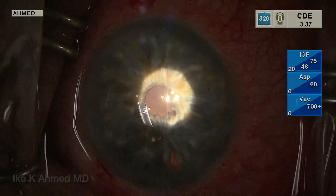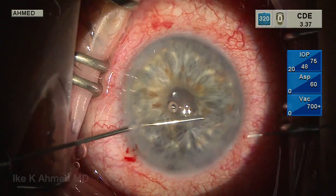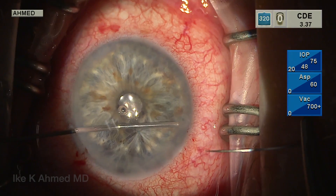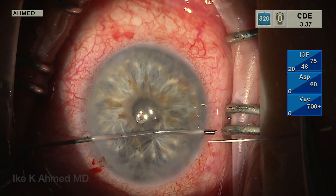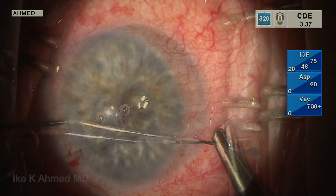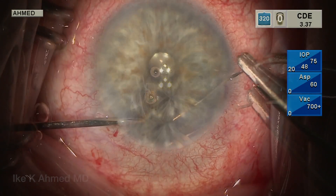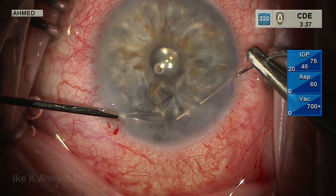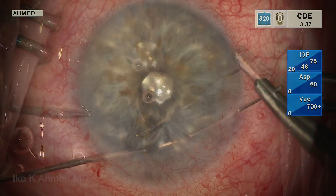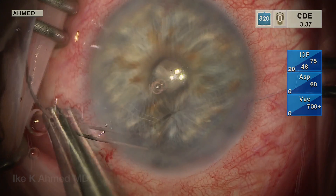We can turn the microscope light down on the Leica Proveo microscope, and you can see transillumination is still present in one area, so we're going to use a second suture pass. Here, we're using a 27-gauge cannula through the anterior chamber to help dock the needle as it is brought into the eye, to help prevent the needle from catching any corneal fibers. Sometimes this happens and makes it difficult because the suture then gets caught in the cornea. We do the same docking approach as we come out as well.